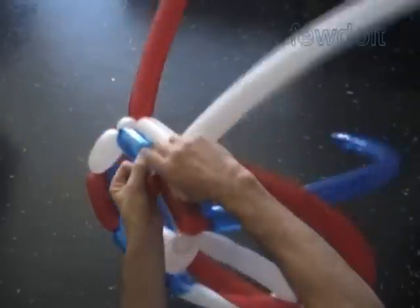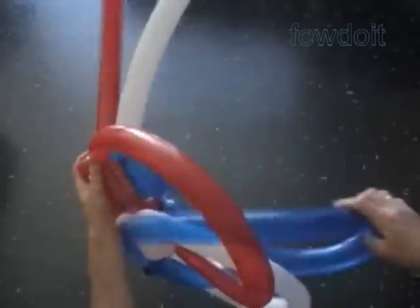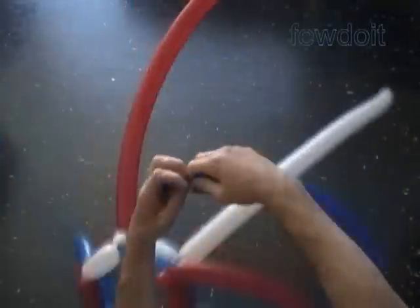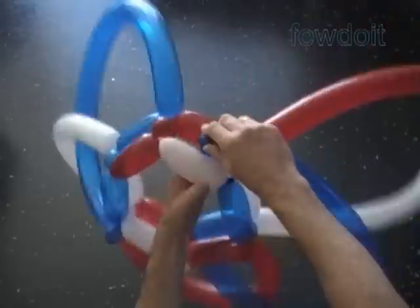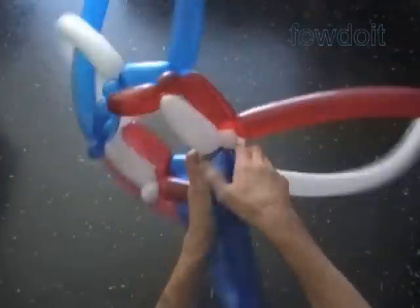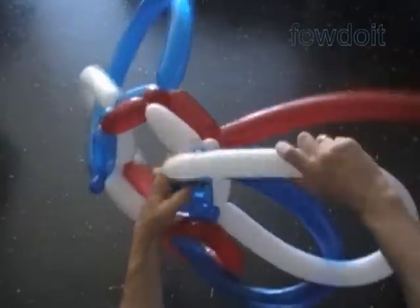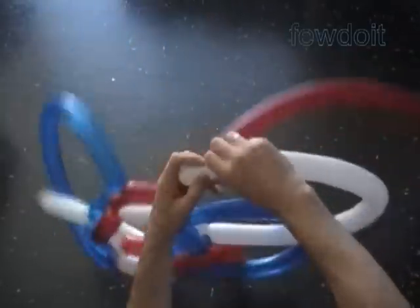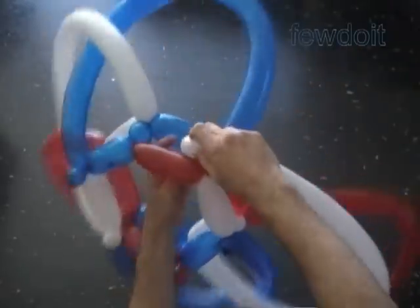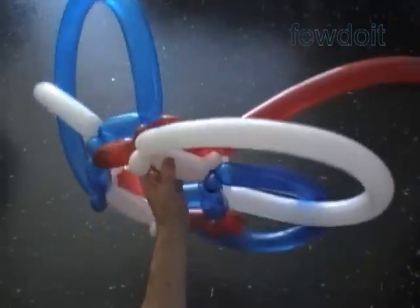We can use larger bubbles to make different hat variations — crown, and so on. So actually we can say that it is a basic hat that we can use to make variations of hats and many different sculptures: waves, baskets, and so on. Let's get back to our sculpture. We are almost done here, working on the last petal.